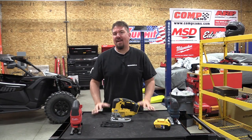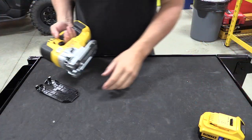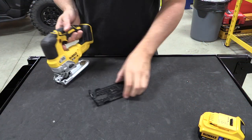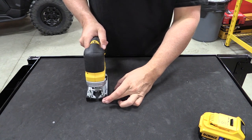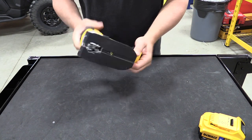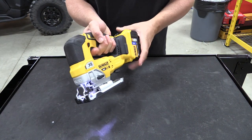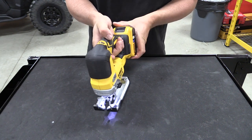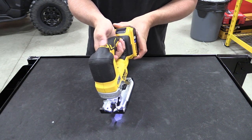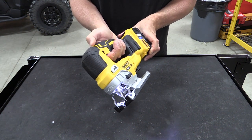Hey guys, Brian at workshopaddict.com. DeWalt came out with a few new woodworking tools and one of them is the DeWalt 20 volt max XR brushless jigsaw. This is going to come bare tool as model number DCS334B, MSRPing around $179, or in kit form with a 5.0 amp hour battery as model number DCS334M1, MSRPing around $329.